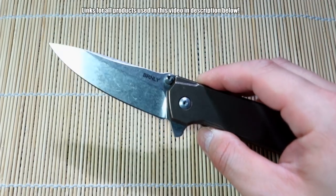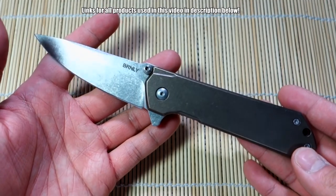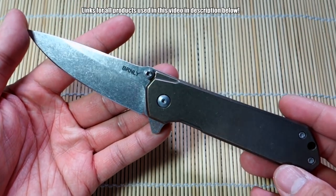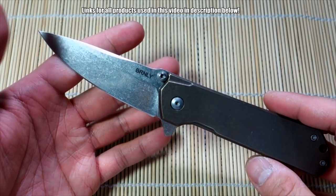Here it is. I want to do a review on this knife because there are only about two videos on YouTube of it, and I feel like this knife deserves a lot more screen time. In my opinion, this is one of the best Mid-Techs out there and it felt like it kind of flew under the radar a little bit.